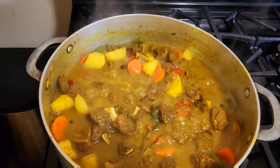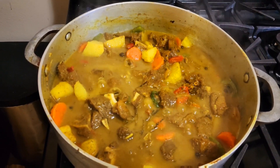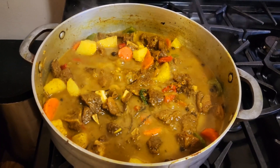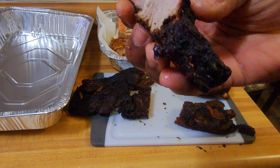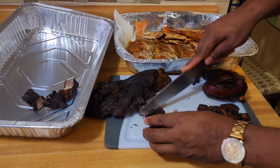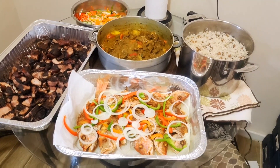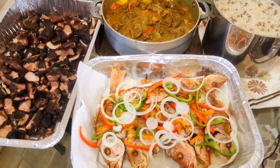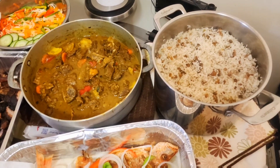Our curry goat is now completed, guys — nice and delicious, nice and tasty, and the aroma says it all. Jamaican curry goat on Christmas day. Nice and tender — well done. It doesn't get any better than this. I'm just going to slice them into pieces and put them in the container. Jerk pork — yes! Freestyle nation, here you have it. Our Christmas special is now completed. We have fry fish, jerk pork, curry goat, and rice and peas.